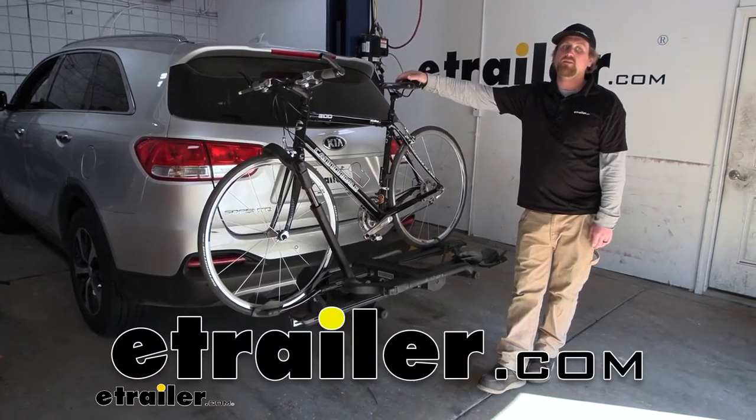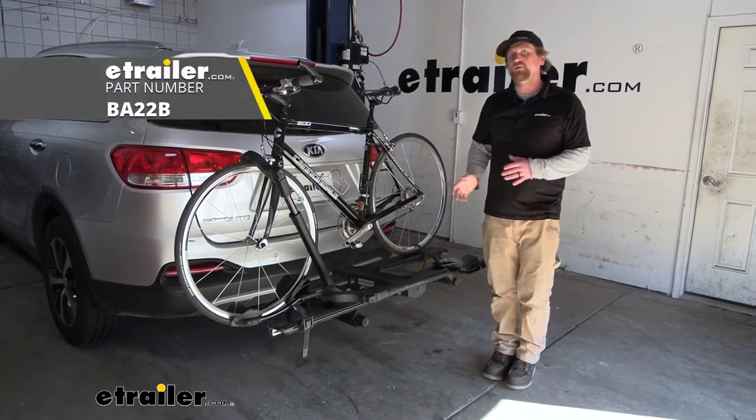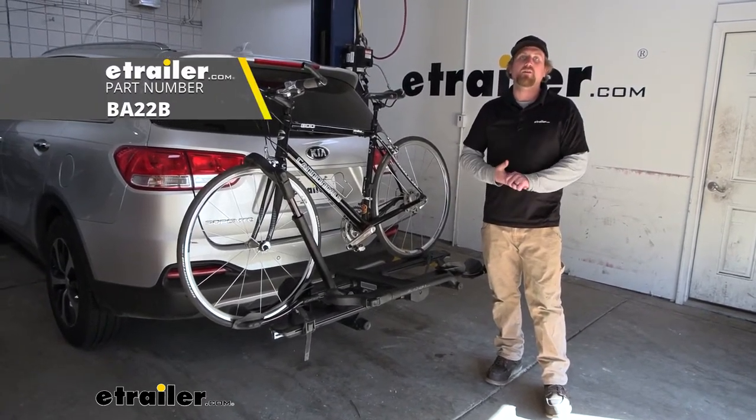Hey everybody, Ryan here at E-Trailer. Today on our 2017 Kia Sorento, we're going to be checking out the Kuat Envy 2.0 platform style bike rack.